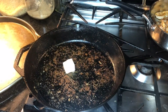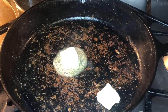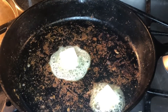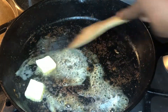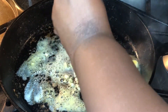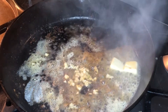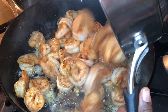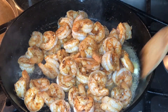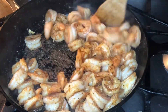Now I'm going to add two tablespoons of butter to the pan. Once it starts to melt down, I'm going to turn my heat off and add two minced garlic cloves. If you don't like that much garlic, you can use one clove or half a teaspoon of pre-minced garlic. I'm using the residual heat from the iron skillet to cook the butter and garlic. I also added a little bit of lime juice and I'm using my wooden spatula to deglaze the bottom of the pan to get all that good flavor.